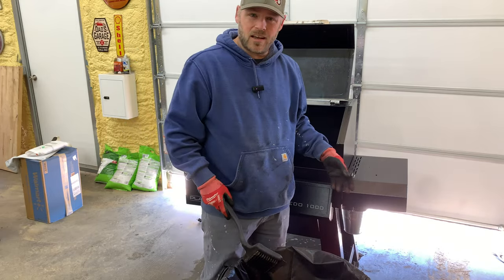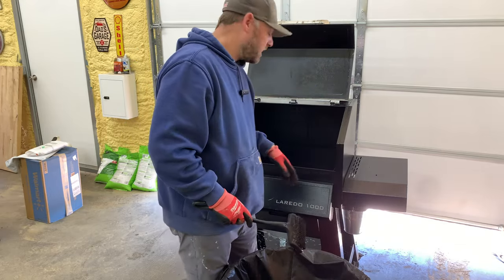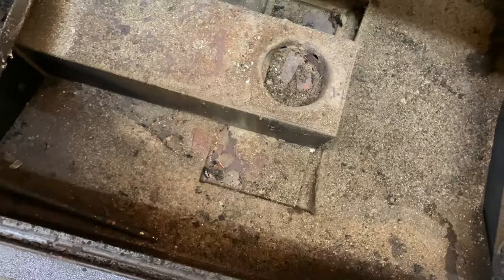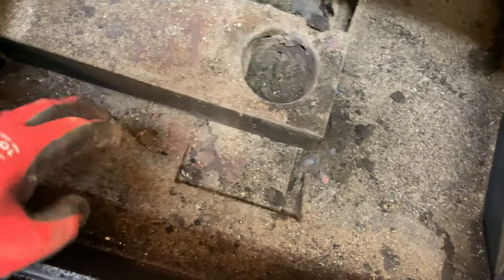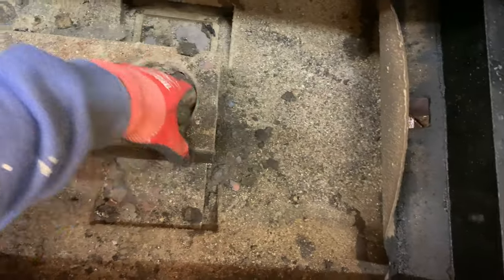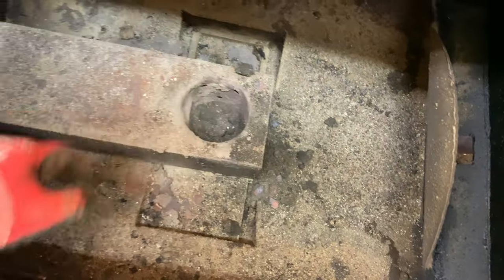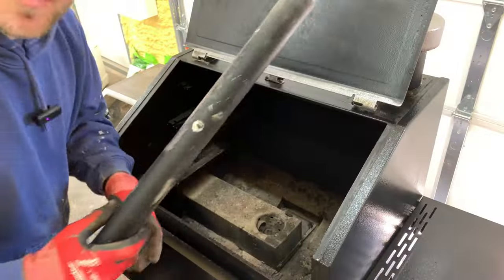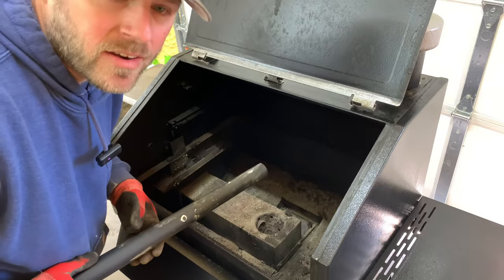Once you have your pans cleaned out, just set them aside and go grab your shop vac. Check out inside this one — look at all this. This is why it's important to clean it out, because all your pellets and ash will build up in here. You won't get a good cook on it. Grab your shop vac and get everything you can out of there.